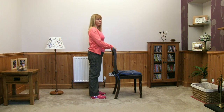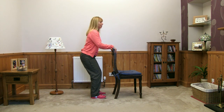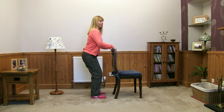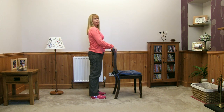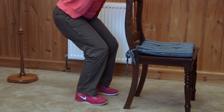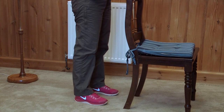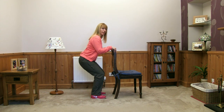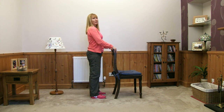Aiming to do five of these. Bend your knees, tummy tucked in, breathing in and out, and back up to standing. Try to keep your knees in the same position when you're bending. Little pause and back up to standing. Try to keep your shoulders relaxed and your heels firmly placed on the ground. Back up — doing really well.